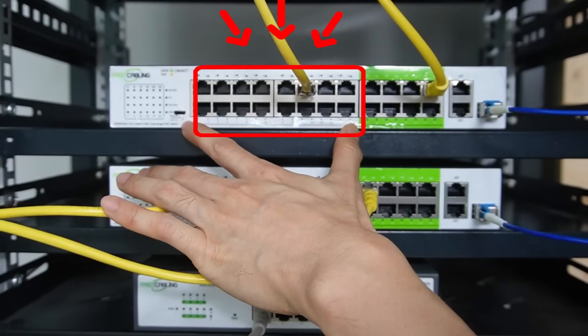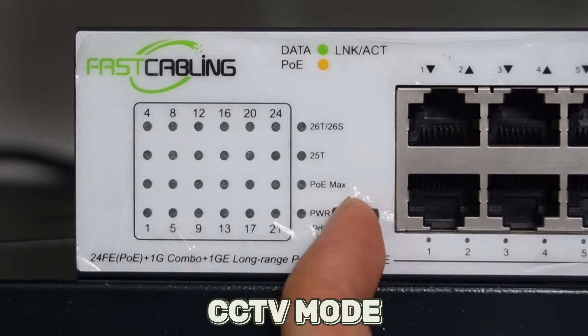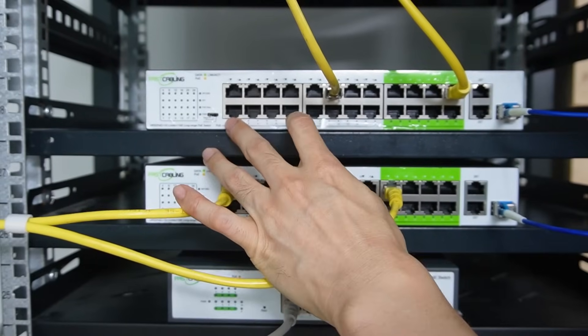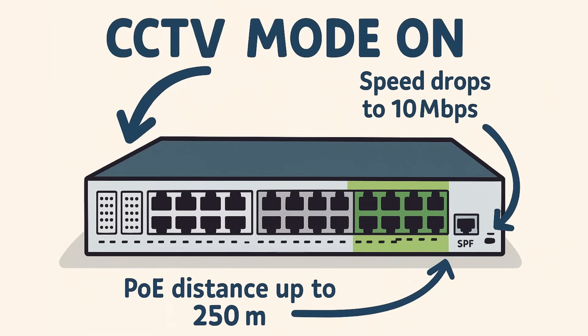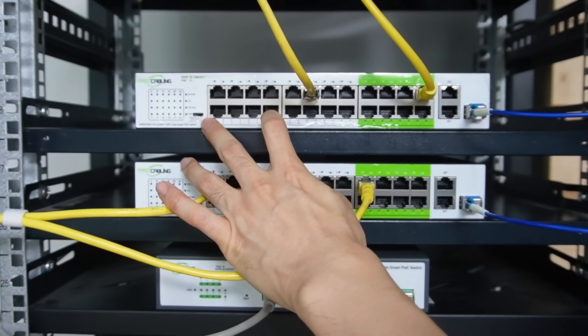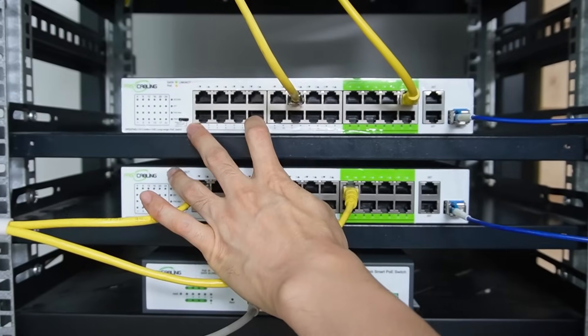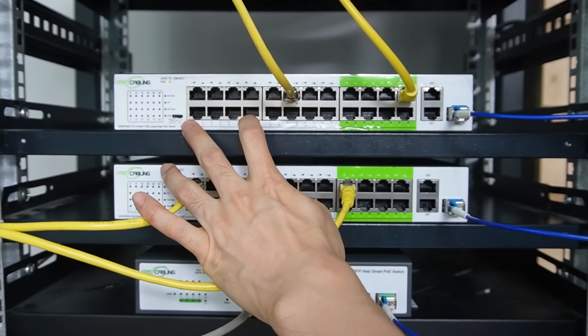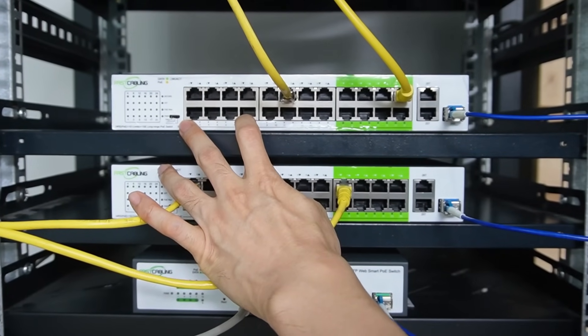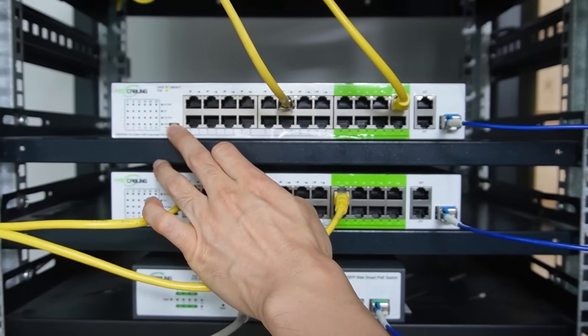These two groups are just the regular PoE ports, but there is a CCTV mode. After we turn on the CCTV mode, this switch will step down the network speed of the first eight ports and extend the network up to 250 meters. There is a trade-off between speed and distance — we get lower speed but longer distance. If the camera is less than 250 meters, we can connect those cameras directly to the first eight ports but need to turn on CCTV mode.